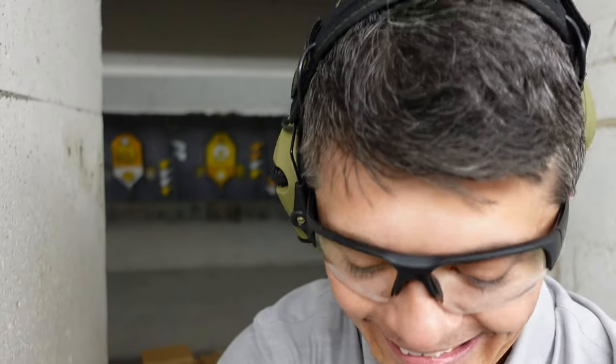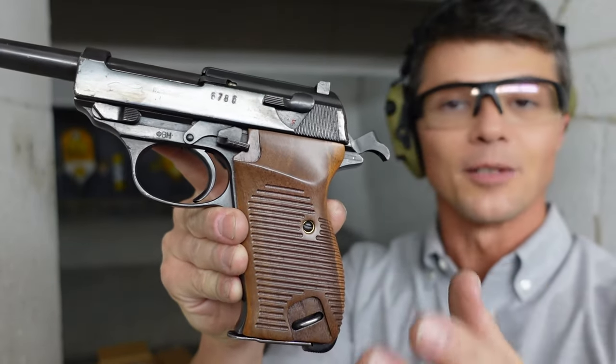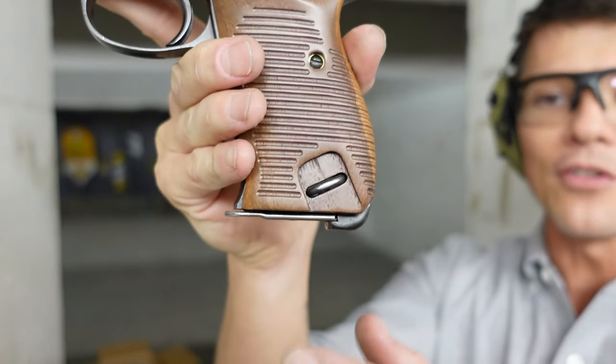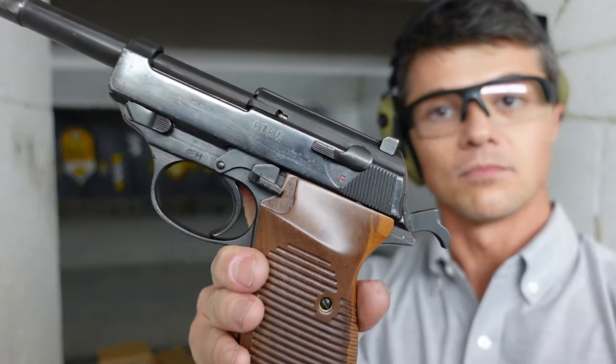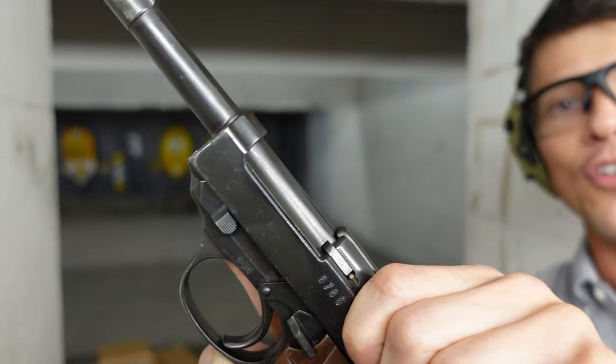This was a truly revolutionary handgun, because it inspired pretty much everything you have on the market today. Let's start with the grip — this is not the original grip but it looks exactly like it, just a slightly different color. You've got plenty of space to get a good grip. The mag release is at the bottom, so it is ambidextrous — very easy to operate and replace the magazine.